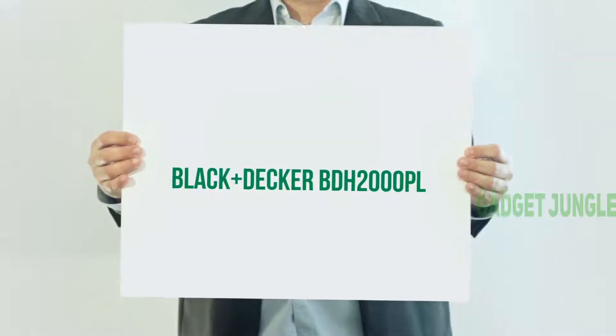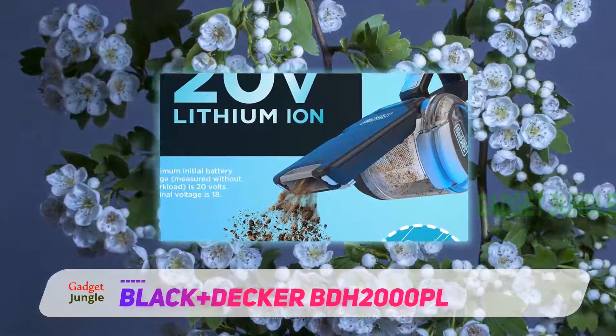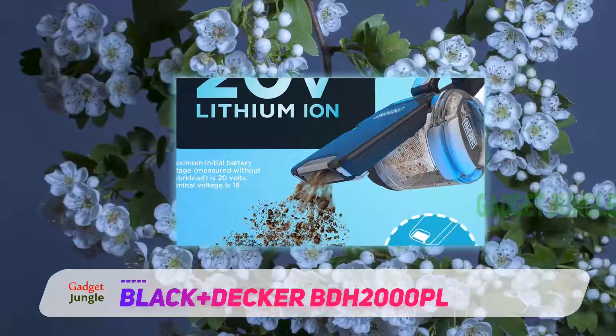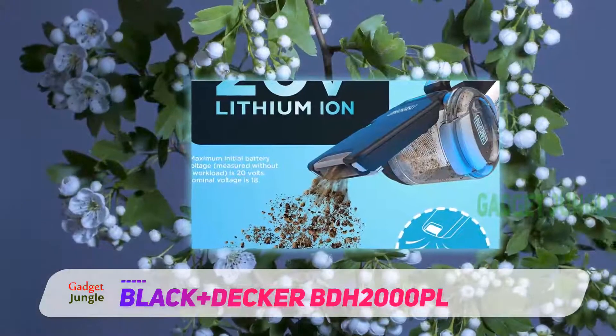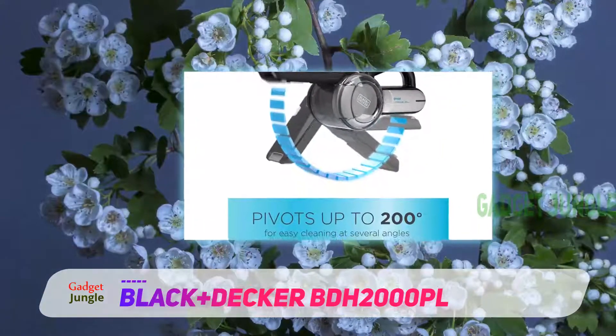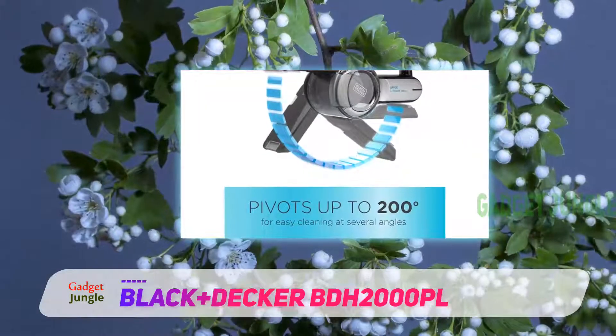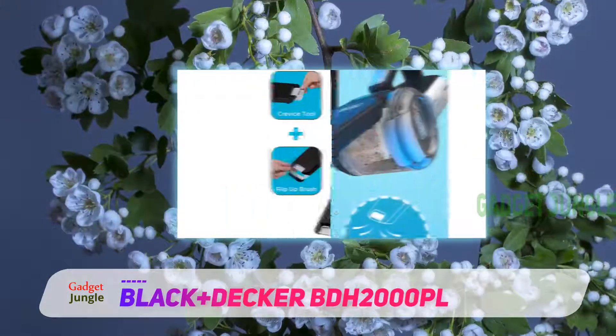Black+Decker BDH2000PL. If you are looking for a powerful yet affordable handheld vacuum cleaner on the market, this model from Black+Decker should be of interest. Although it is not a top-end model, it performs very well for something at its price point, making it a great budget-friendly pick.